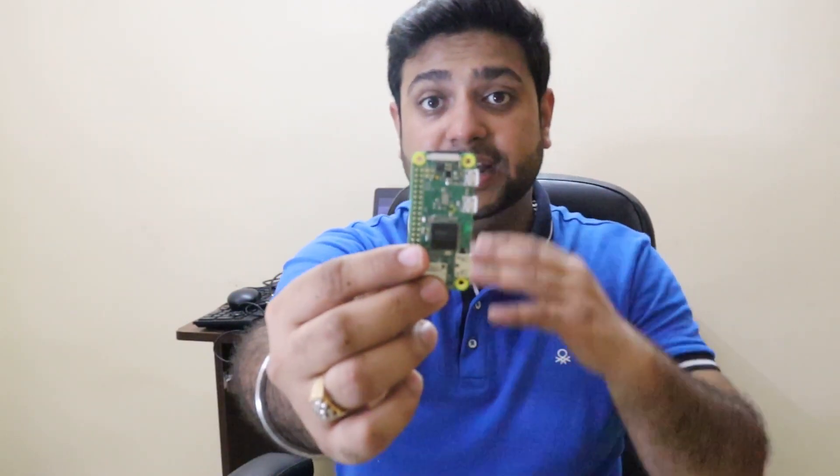Hello everyone, this is Sahil. I am your host and welcome back to a fresh episode of Hacking Begins. If you follow me, you also know that I use a portable hacking device, the Raspberry Pi W0.